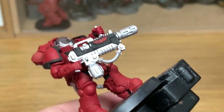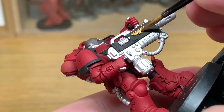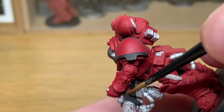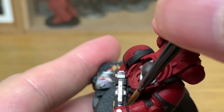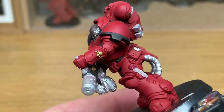I'm going to be using Citadel Retributor Armour to paint all of the gold on the model. There isn't an outrageous amount of this really. You've got the Aquila on each side of the melter rifle, and you've also got the little crusade badge on the left arm on his forearm.